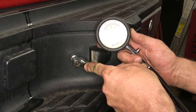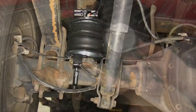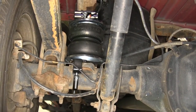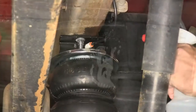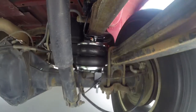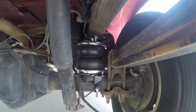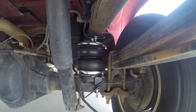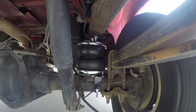Next we'll supply air to the inflation valve and check for leaks. Once we've aired it up, we'll take a soap and water solution and spray each one of the connection points for our air line. Now that we've checked for leaks, we're ready to hit the road — and that does it for the install of our Air Lift Load Lifter 5000 Air Helper Springs, part number AL57275, on our 2008 Chevy Silverado 2500.